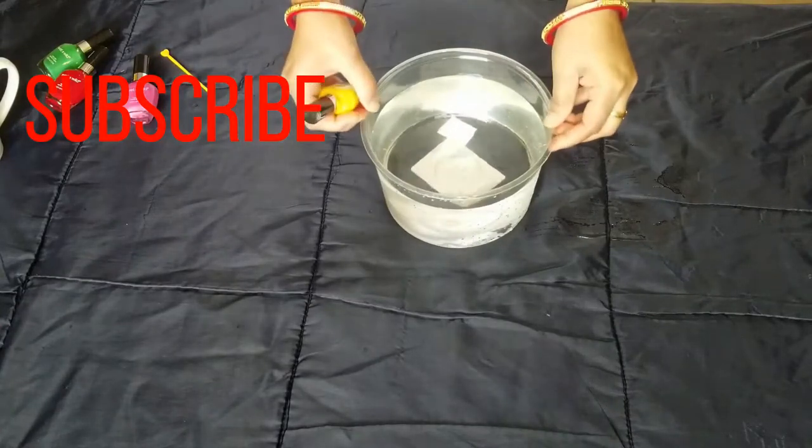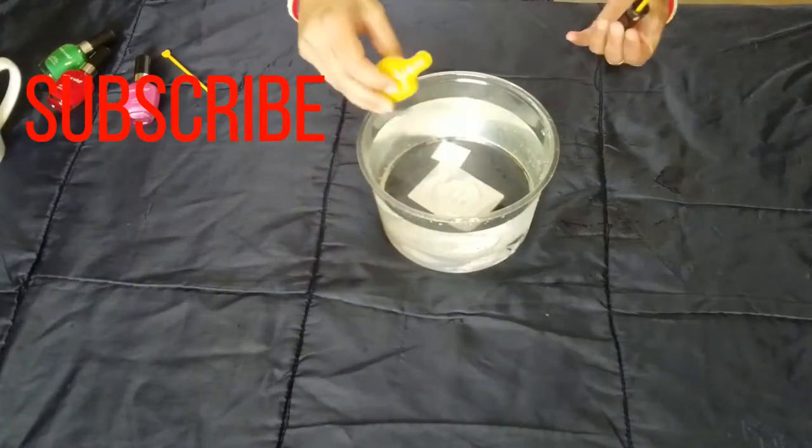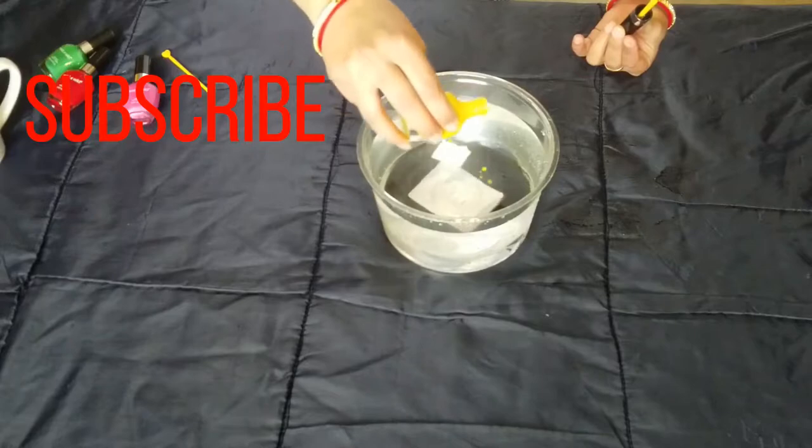I am going to drop the nail polish into the water. Any color nail polish works. Here I have pink, red, and green.